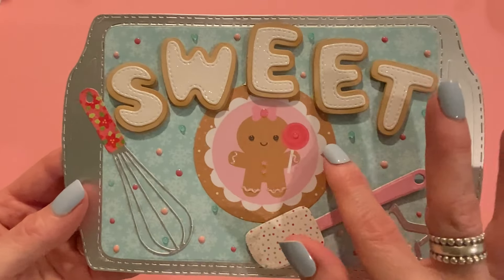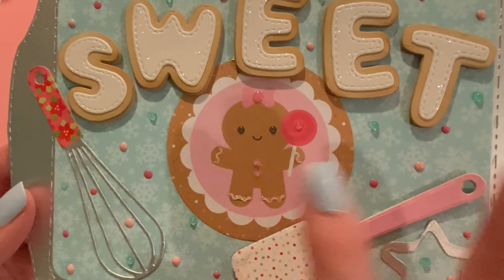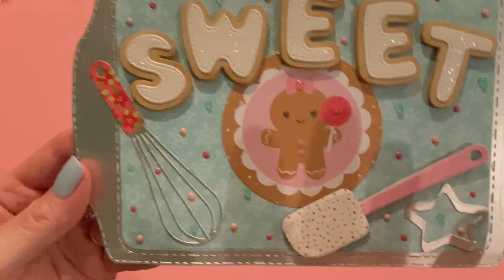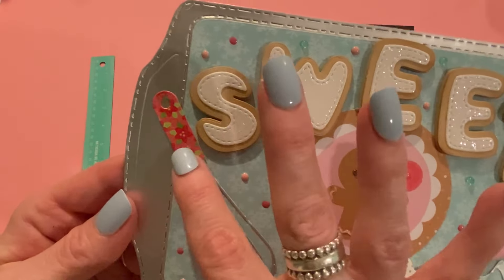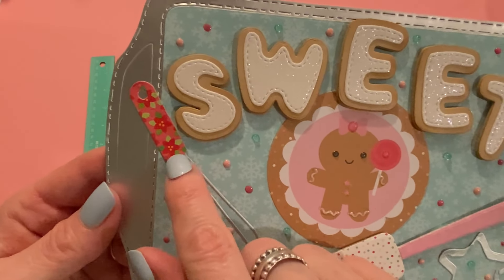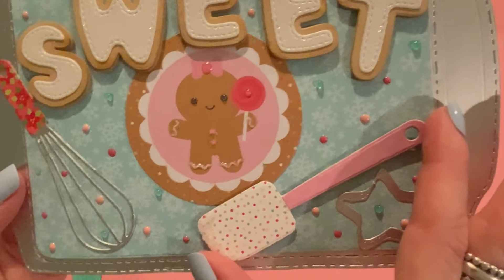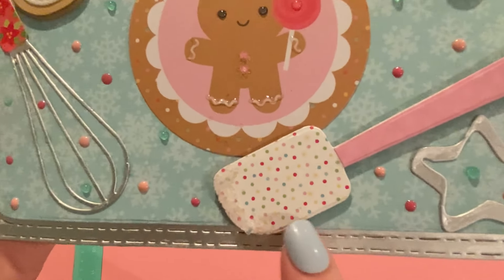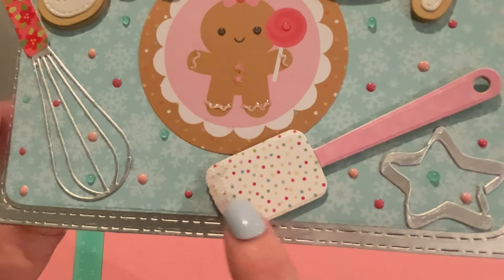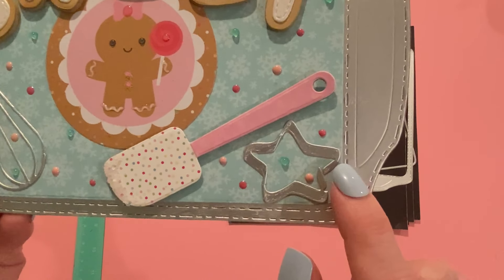This is a piece of ephemera from Gingerbread Kisses by Doodlebug, and I added some Lawn Fawn clear glaze as well as some glitter. These are two of the utensils from the die set — the whisk and the spatula. I cut them out twice from two different papers: the metallic paper and a poinsettia paper, then cut it off on the poinsettia paper and glued it onto the metallic paper just to make the handles look a little different. Did the same thing with the spatula. I added some white glue and plain clear glitter to the edge to make it look like it had been stirring up some batter.